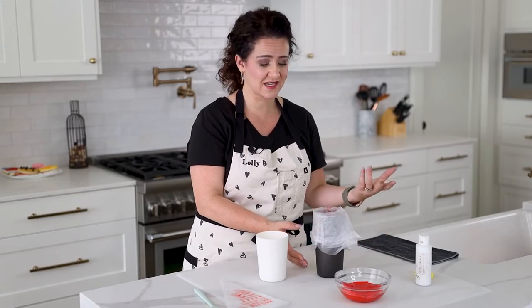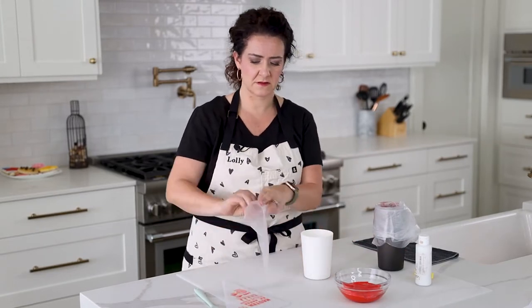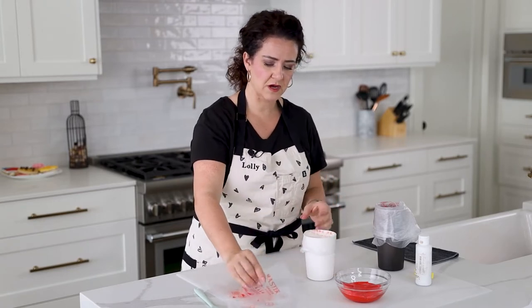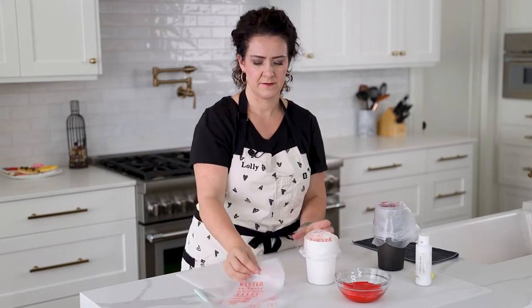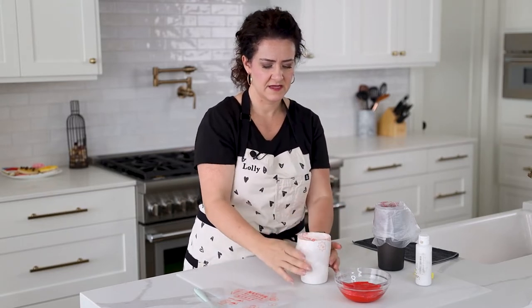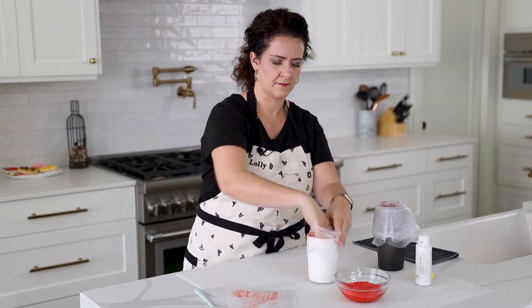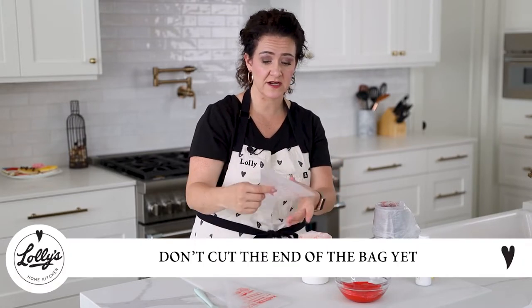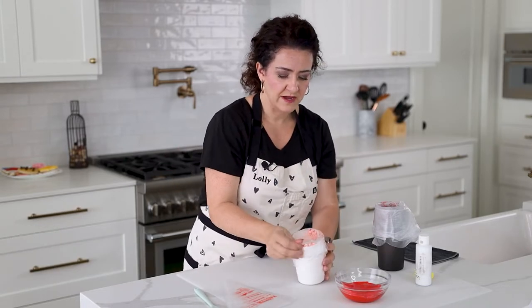There's a lot of prep involved when you're decorating cookies, so this is a way to make things more efficient so you can enjoy the parts you really love. I do the same thing with my small bags in the smaller cup — open it up, plop it in, fold it over, and squeeze out some of the air. Don't cut the end of the bag yet; do that after you fill them.